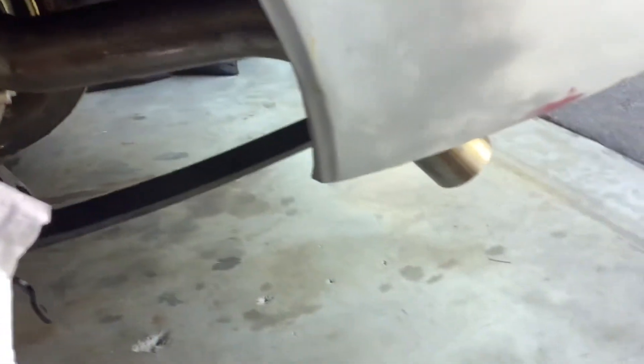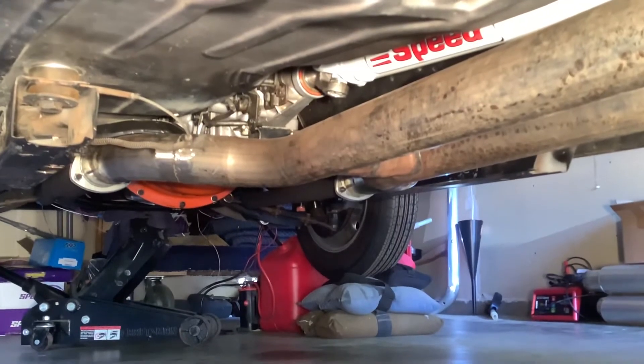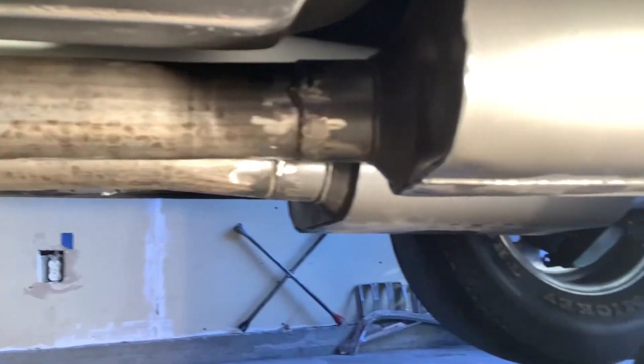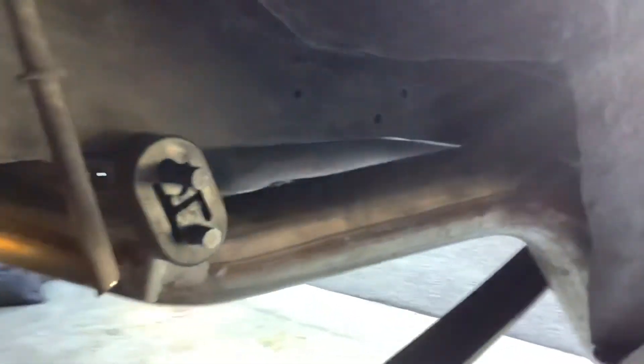Ran it all the way to the very back, put each pipe in the middle — see what's gonna happen with that. Ran the full 3-inch all the way back there. It was a real pain in the butt getting that 3-inch all the way in there; it's just so tight everywhere all the way down.